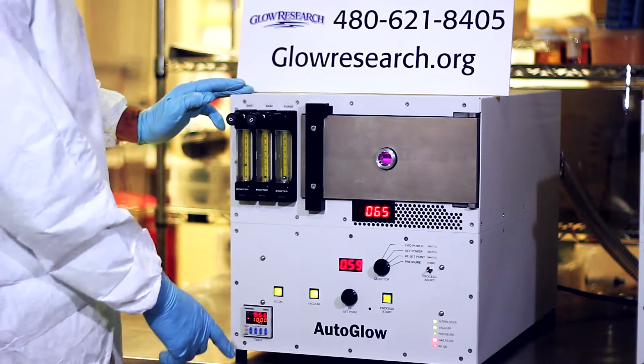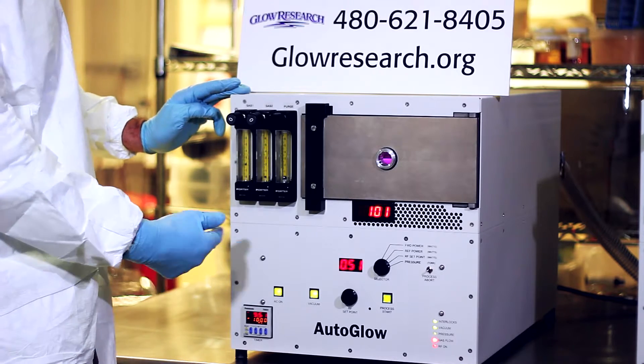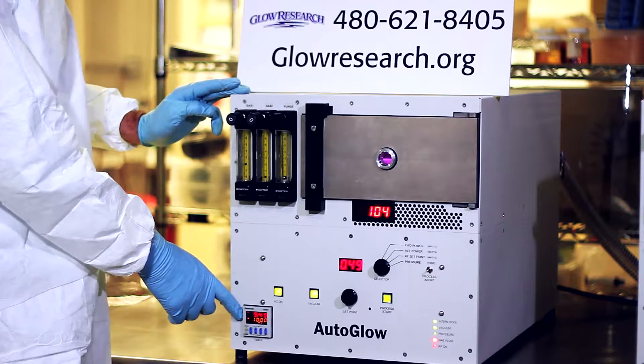The system has automatic tuning — no manual tuning required. The typical process envelope is 0.5 to 1.2 torr.